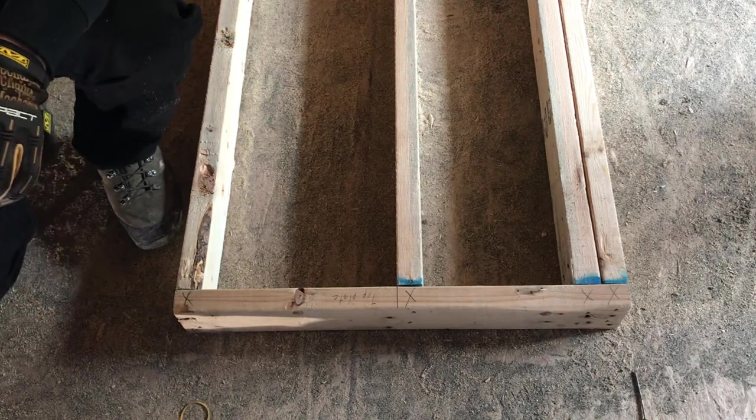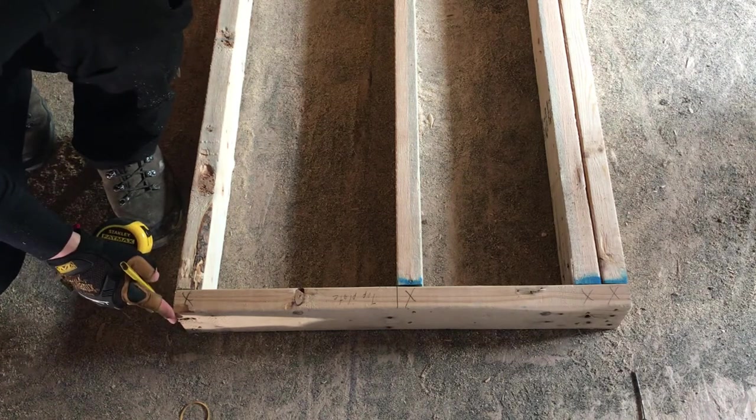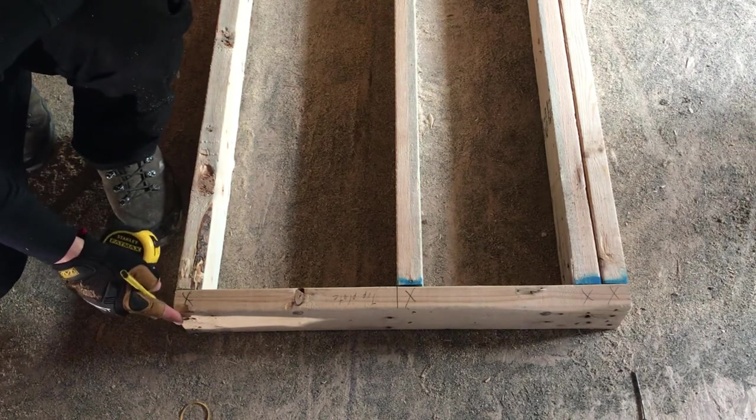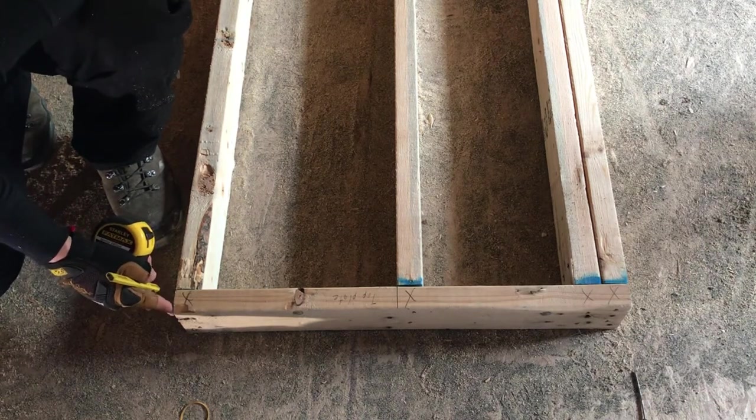If the double top plate isn't cut back, you just cut your double top plate the same measurement as your top plate. If it is cut back, you'll need to add another three and a half inches, making an overlap on your double top plates.